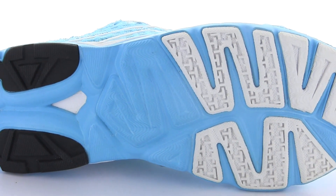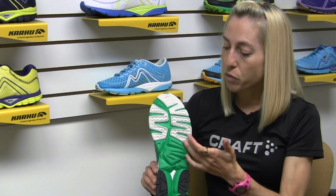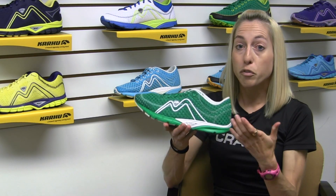You'll also notice that we have wearable EVA on the outsole which is very lightweight, and yet we reinforce that with some compression rubber in key zones to ensure durability and longevity of the shoe. So this is the Flow Trainer.